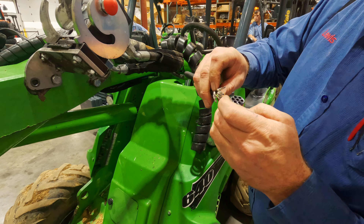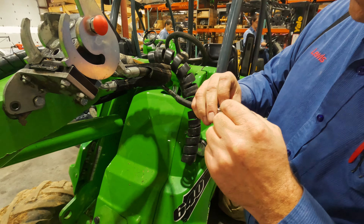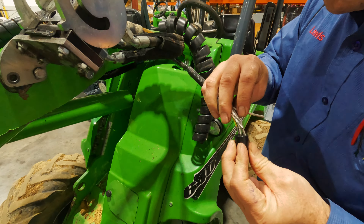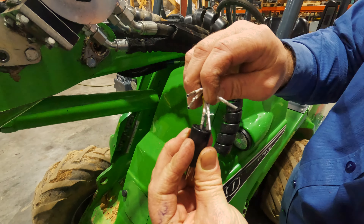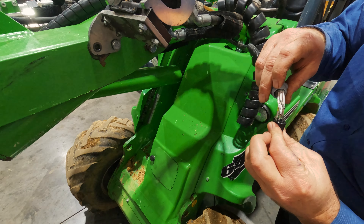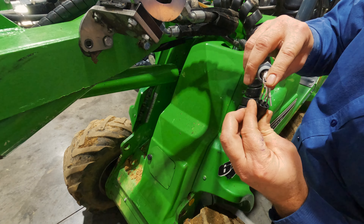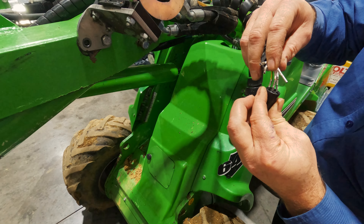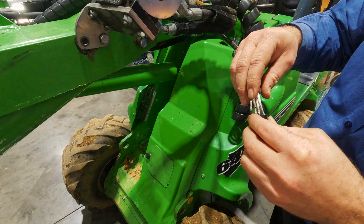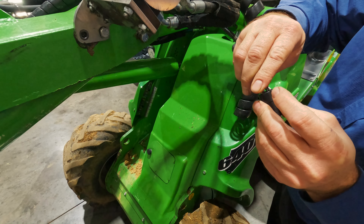Actually, the green and yellow wire is number seven — it goes in the side right there. We have two: one goes in the center, one over here. Four, two, one, two, four, five, and six.